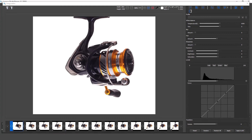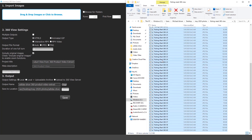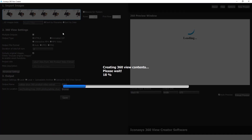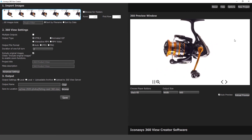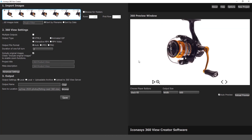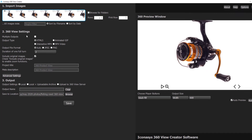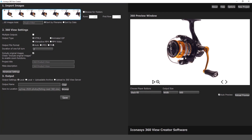Now that we've output our image set, we're going to open up the 360 View Creator application, open the folder where we output the images, and simply drag and drop to create our 360 interactive view. This quickly creates an interactive 360 product view that is user-interactive — click and drag left and right — and also supports deep zoom. Users have multiple different output types, including HTML5, animated GIF, interactive MP4, and MP4 video files, great for e-commerce directly on your own site as well as social media channels and third-party marketplaces.